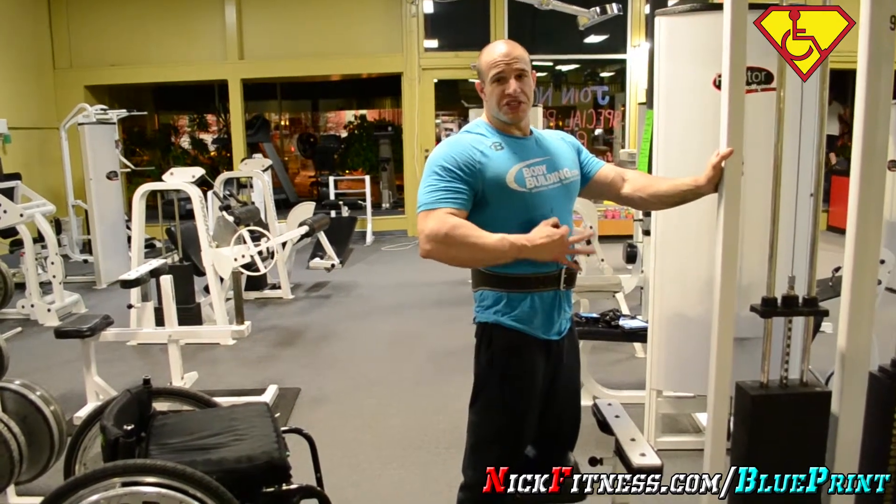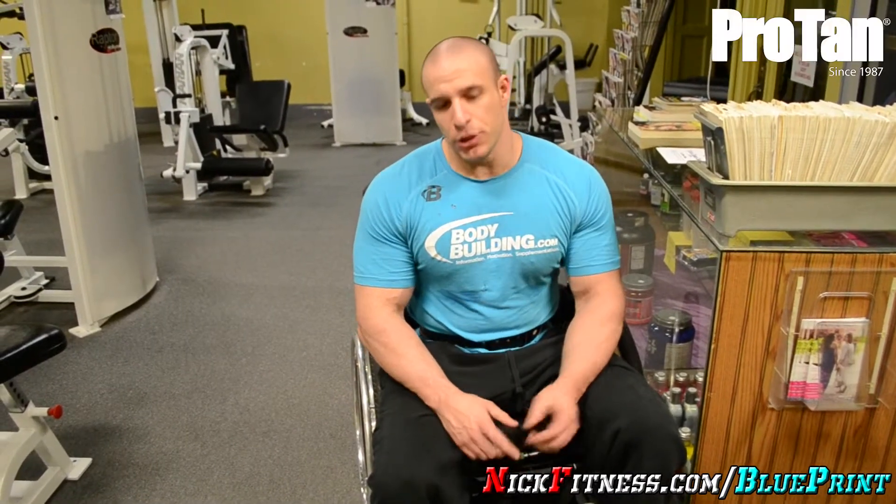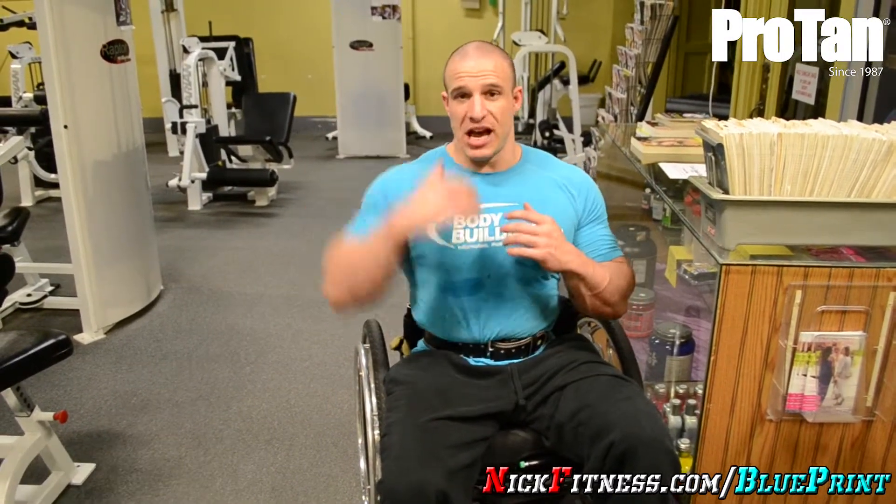I'm going to do three more sets with that, probably the same weight. That concludes my back workout. When doing a back training session, always make sure you incorporate a lot of lat pulldowns — wide, in the front, and behind. The up-to-down motion as well as front to back. A lat pulldown is different from a rowing motion. Always incorporate each of the two because it's totally different — one gives you width, one gives you thickness.